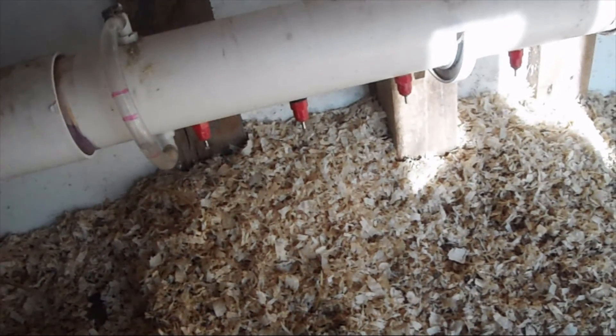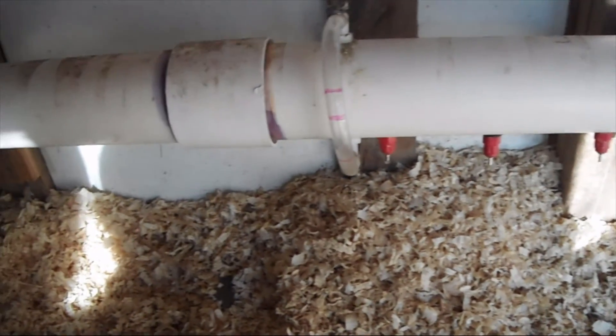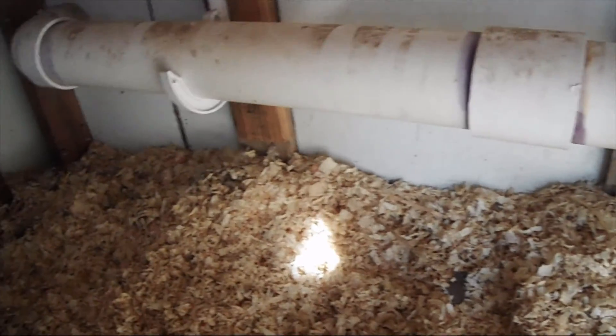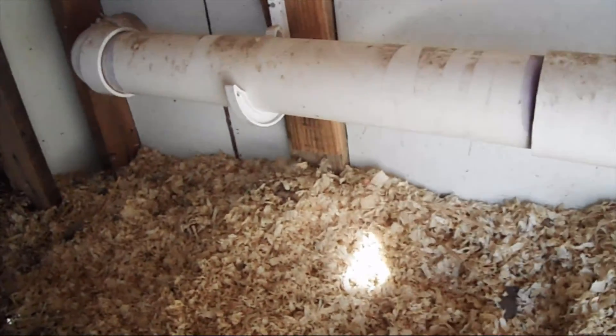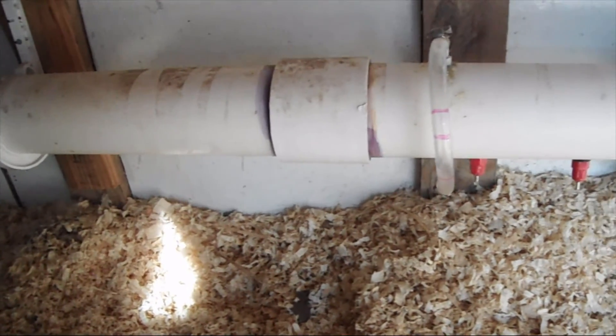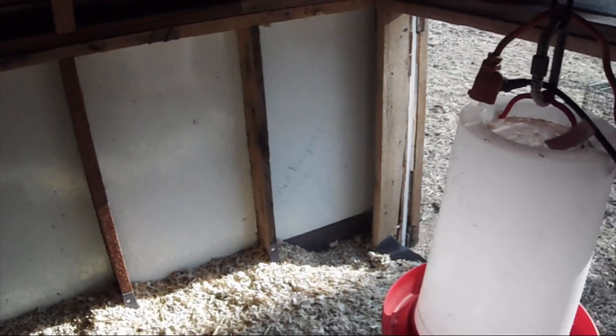I can also put a waterer outside if I want, but I wanted to make sure we had water in here. I was hoping to keep it unfrozen in the wintertime — it didn't work. As you can see, there are some tape marks where I had a heating wire on there, but it didn't stop it from freezing, so we let that go over the winter and transitioned for wintertime.